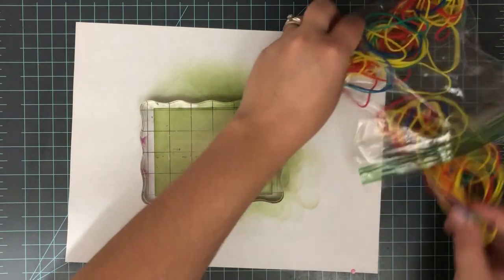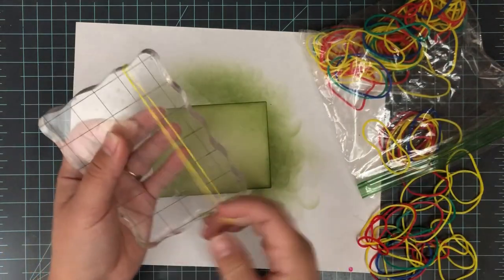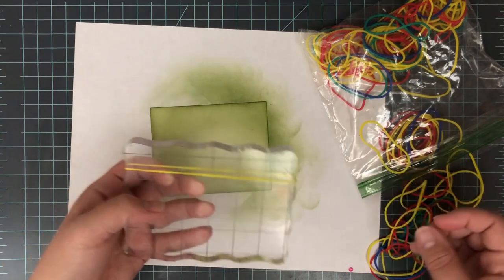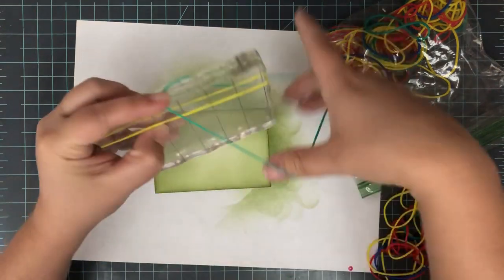Now it's time to start stamping. I wanted a nice colored background for my stamping. To make my stamp, I need an acrylic block — I'm using this one here, it's a little bit larger than my panel. You don't have to use anything larger than your panel. If you don't have a great big one, you can do this with a small one. You'll just need to stamp several times to fill up your background, but it's totally doable.